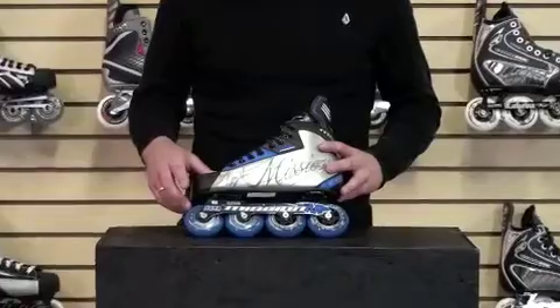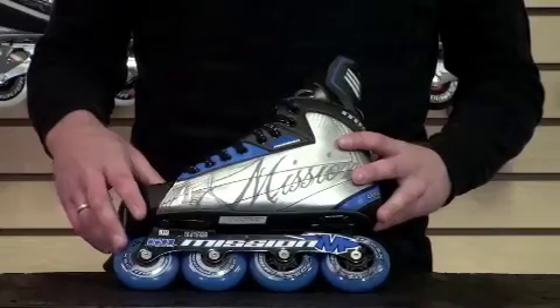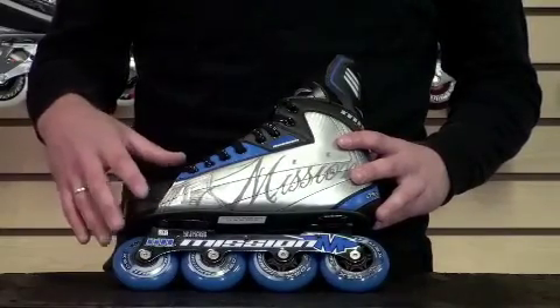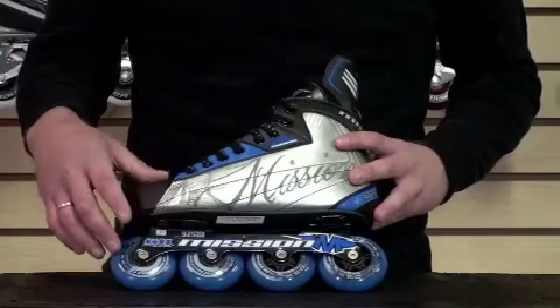I'm going to go ahead and start talking about the wheels here. It's a 76 durometer wheel, so it's a strictly indoor wheel. If this skate was going to be used for outdoor purposes, you'd have to get a separate set of wheels that were harder so they didn't wear out really quick. It comes with an ABEC 7 bearing, so it's going to get you a nice smooth ride out there.